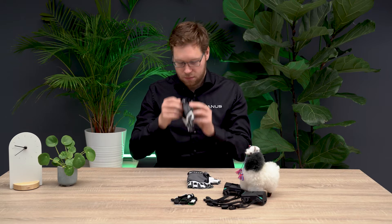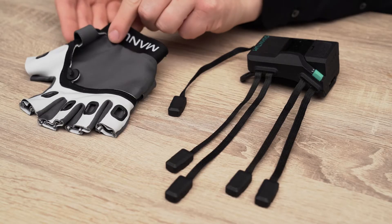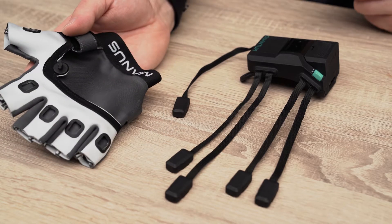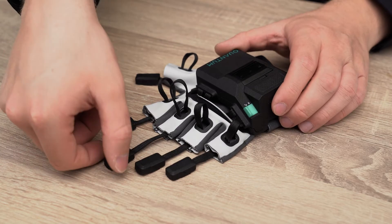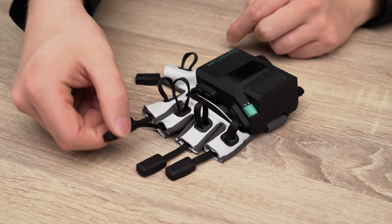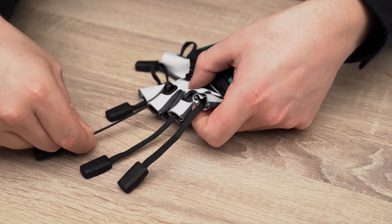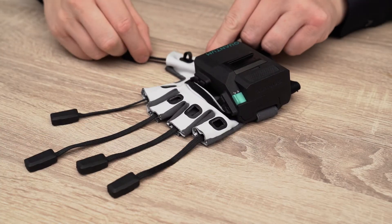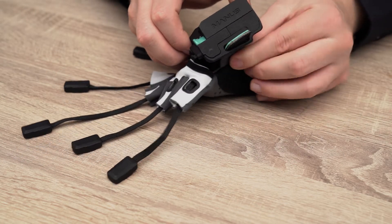The textiles of the Mendes Quantum Meta Gloves are also washable. To do that, first you need to remove the electronics module from the casing. Make sure that all fingertip sensors are detached from the finger sleeves or finger tapes. Gently pull all the cables out.